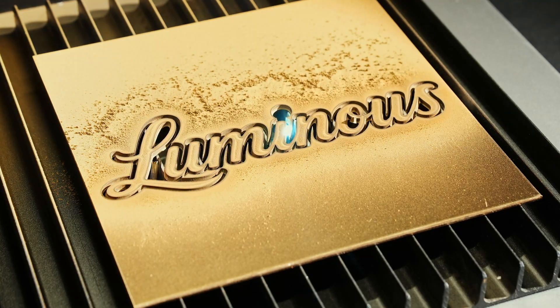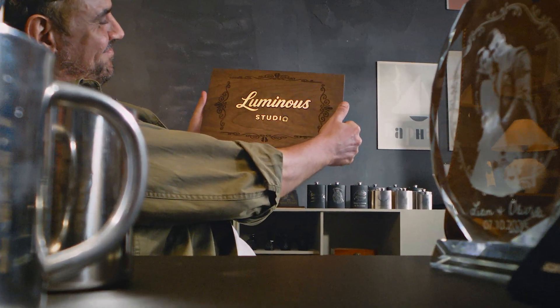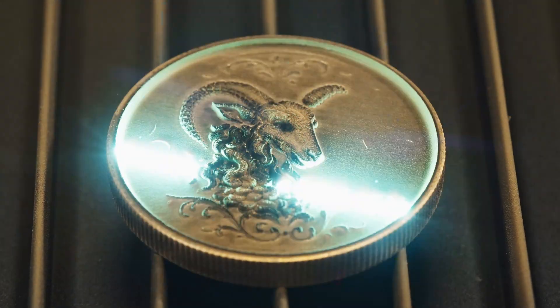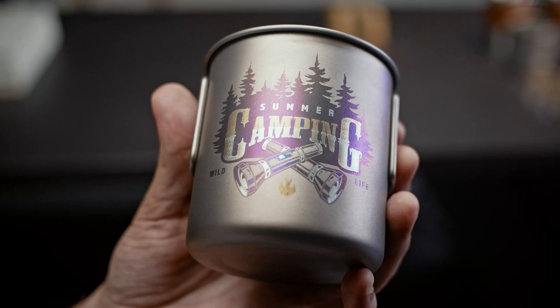It slashes metal and carves deep into wood, all flawlessly unified in one production cycle. The 60-watt MOPA laser delivers deeper engraving and finer details than other standard fiber lasers. What about color engraving?